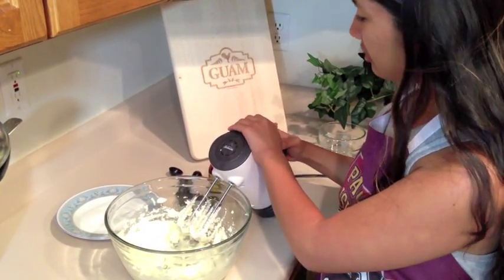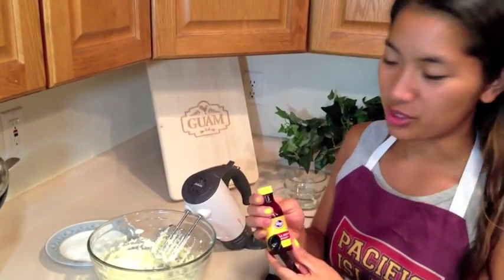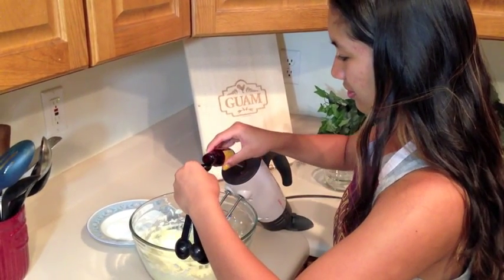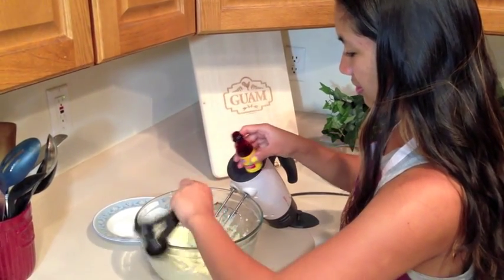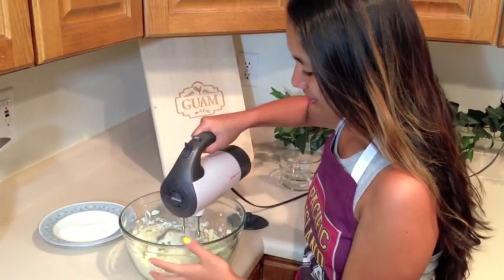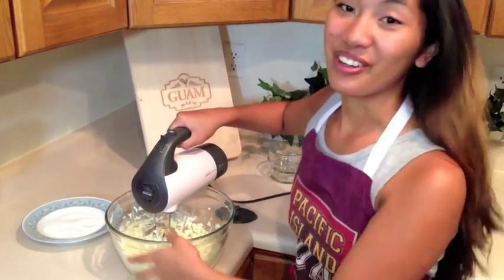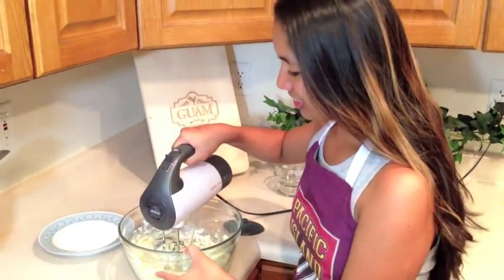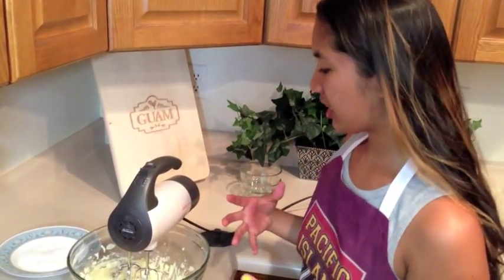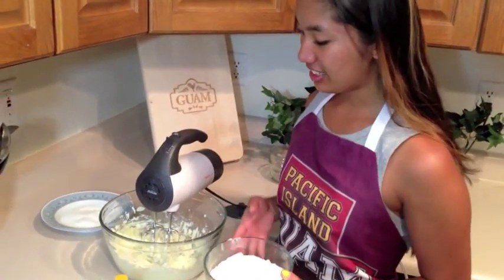Once this mixture is done, we're going to add a half teaspoon of almond extract and mix this in as well. With the almond extract in there, it smells so good. Now once this mixture is all combined, we're going to take our 2 cups of flour and gradually add it into the mixture.